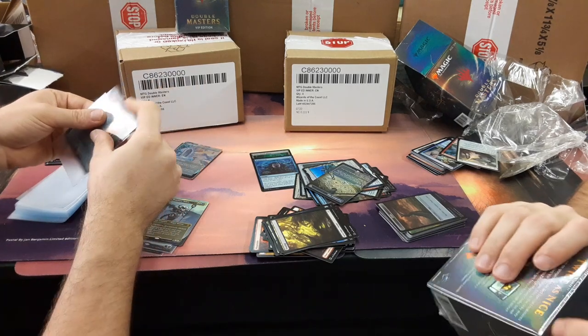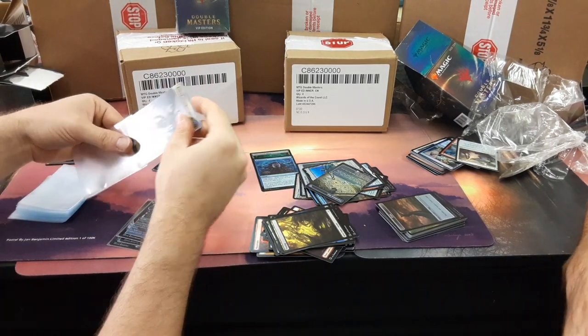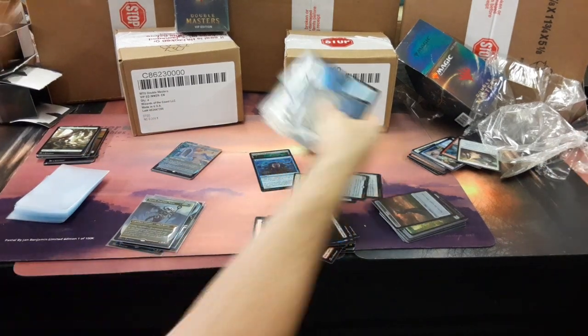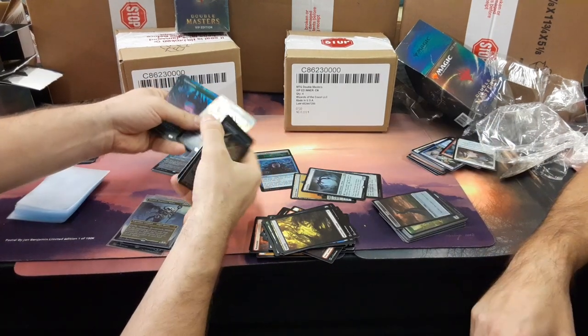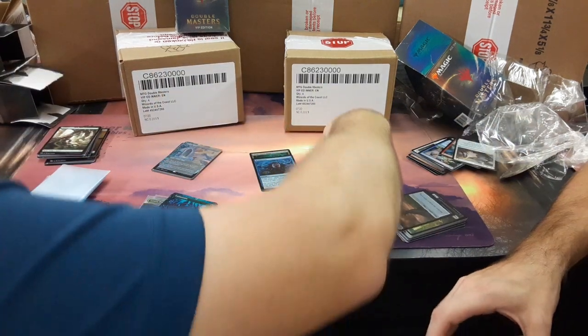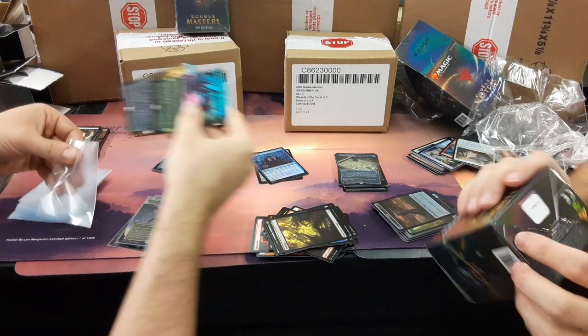Did you get any other really good showcase cards? Jace was a really good one. What are these called? Showcase. Fancy words that are somewhat meaningless. And the ironic thing is a showcase has no case around it — it has the lack of a showcase. I would say these are caseless.